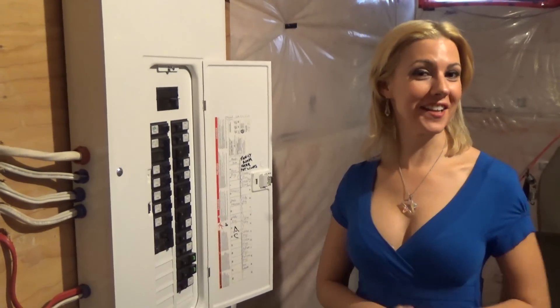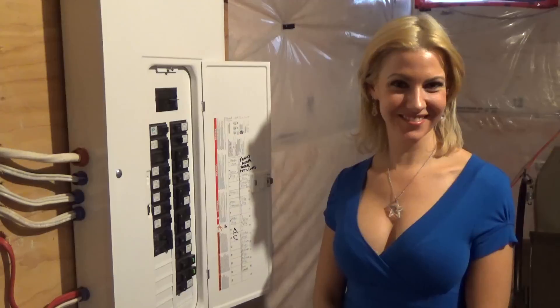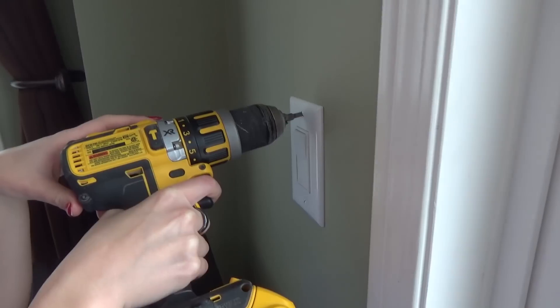All right, so before you get started, you want to make sure you shut off your breaker. So now that the power is off, you're going to want to take your cordless drill and you're going to want to remove the outdated switch.